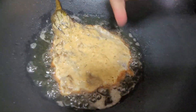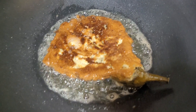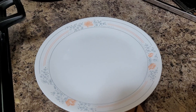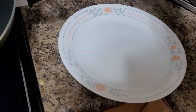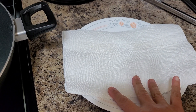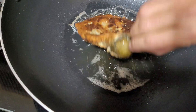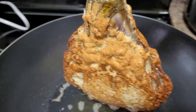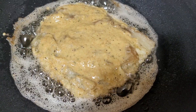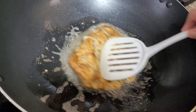Once you see the sides are partly golden brown, flip it over. Make sure your flame is medium so that it cooks gradually inside and outside. I am getting ready with this platter and I have paper towel here so that the excess oil will be absorbed. Okay, this is ready - beautiful, wonderful friends! The sides are partly golden brown, so let's flip it out.